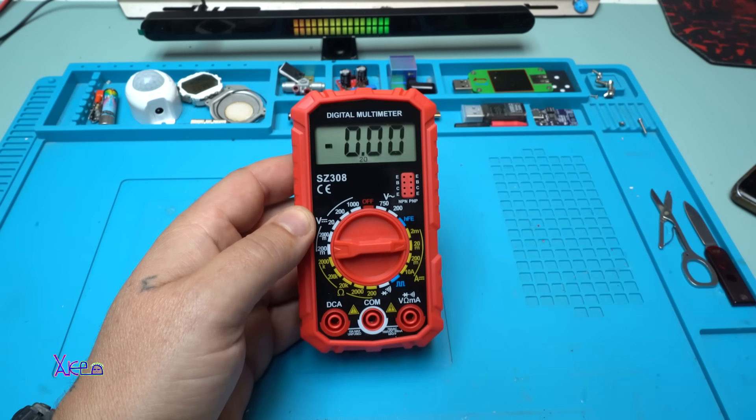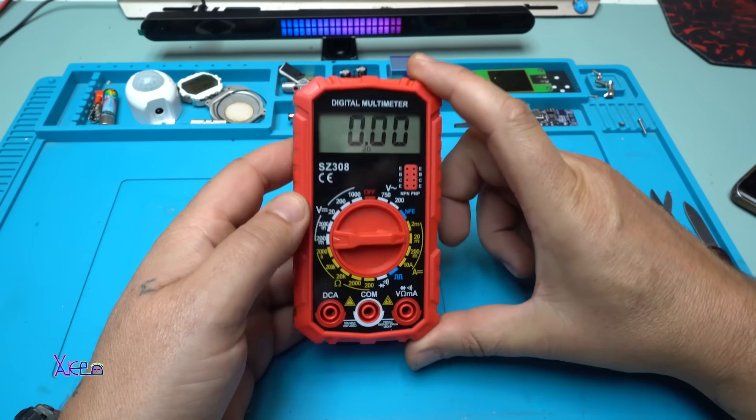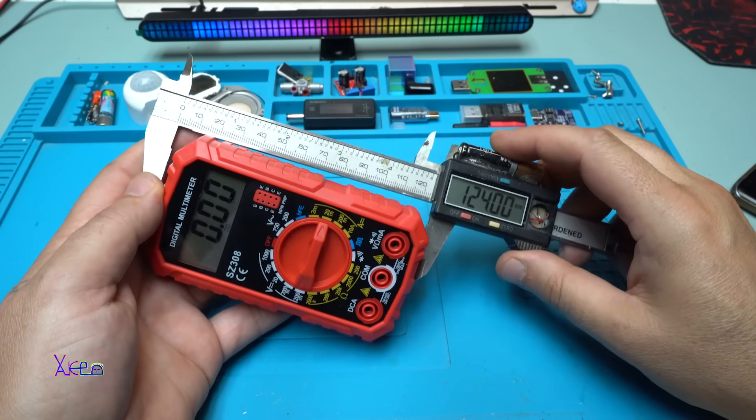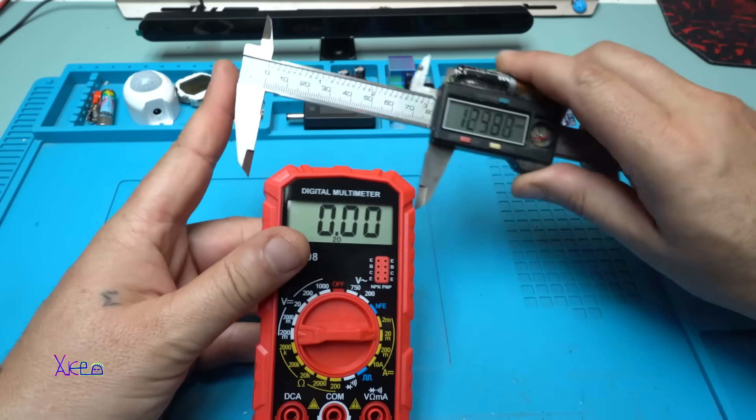Oh, I forgot to measure the dimensions of the multimeter — it's 12.4 centimeters by 6.6 centimeters, and the height is almost 3 centimeters.